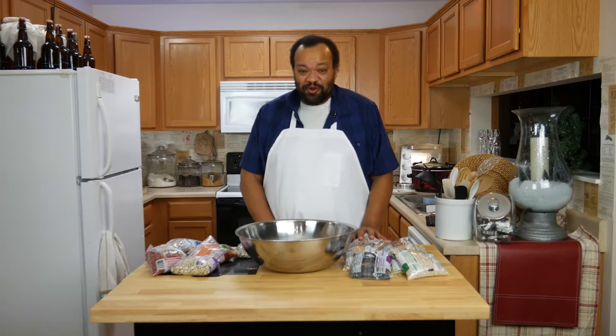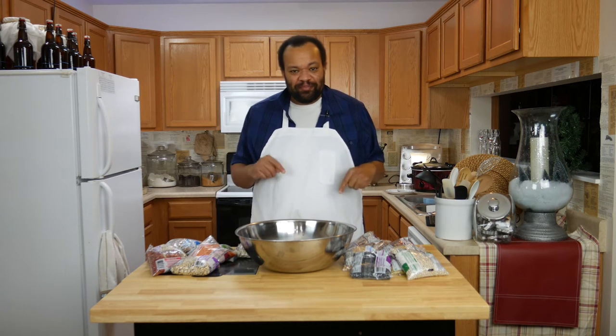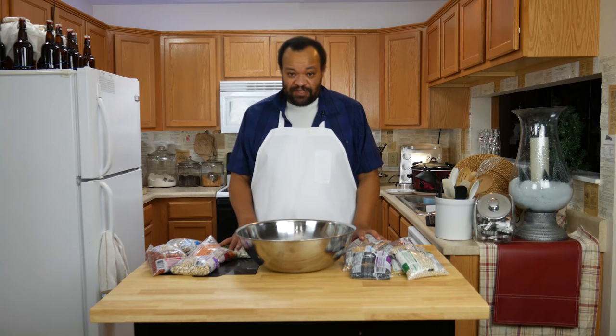I'm CM Coleman. Welcome to my home. Today is the first part of a requested video from MBRC who wants to see me do things using 15 bean soup mix. And I thought, well, that's a really good idea because this is really cool. However, why not make our own 15 bean soup mix?